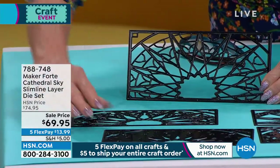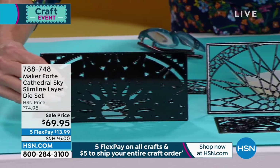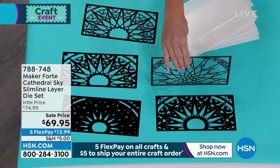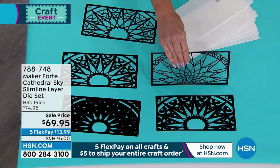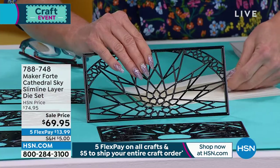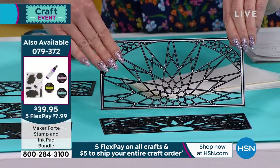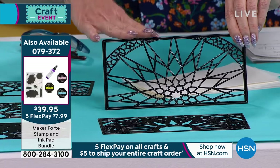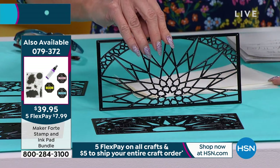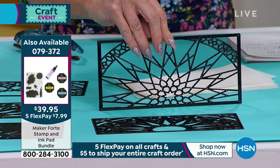That's what Maker Forte has always been known for. To give you an idea of some of the different looks you can get — not only are you receiving all five pieces in the cathedral sky die set, you're also receiving six sheets of adhesive individual dots included as well. So once you go ahead and cut it out, you can just stick them right onto your scrapbooking pages. We also have available from Maker Forte the stamp set and ink pad set that we can't keep in stock, in two different color choices that you could use with these dies as well.